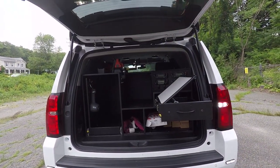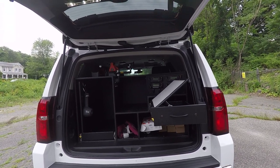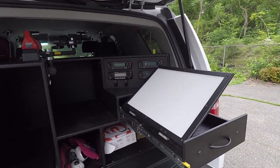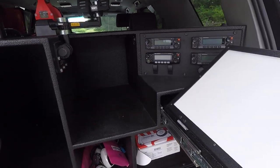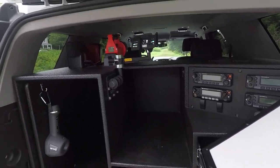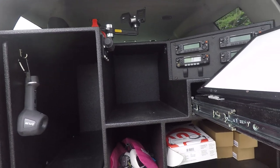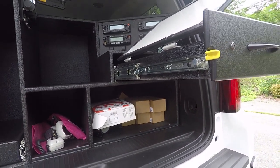Taking a look at the custom command cabinet built for this vehicle — this features a full-depth slide-out on 600-pound drawer slides. We have an angled radio faceplate along with a side flip-up ratcheting command board. We have storage for their med bag and other equipment, an iPad mount, a spot for an extinguisher, and a spot for throw bags and other gear.